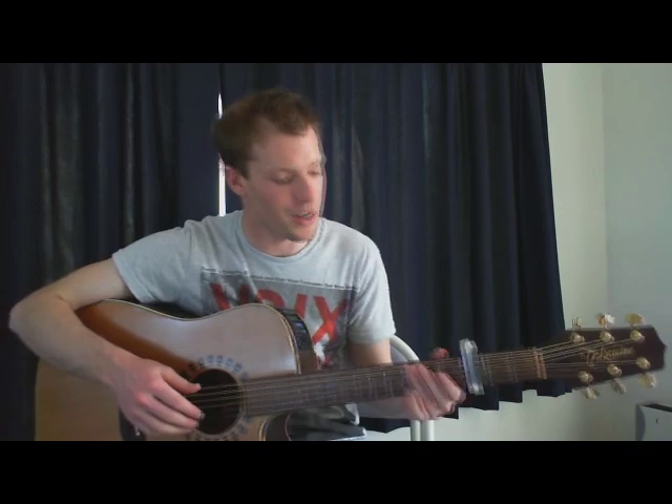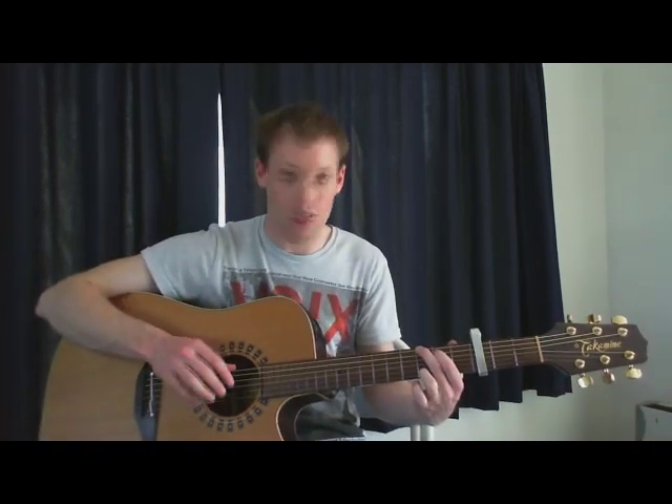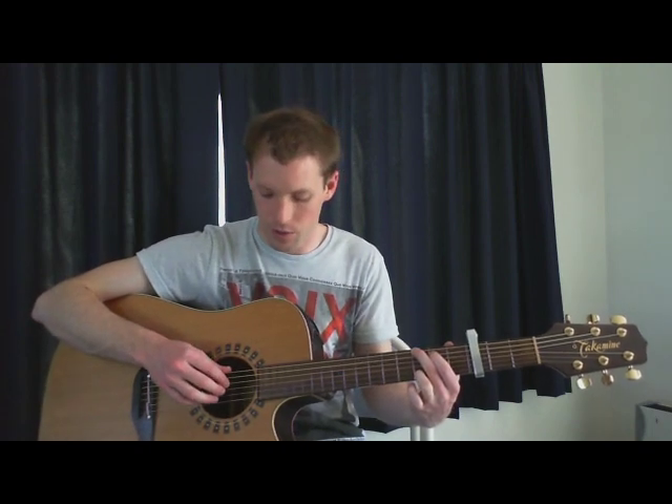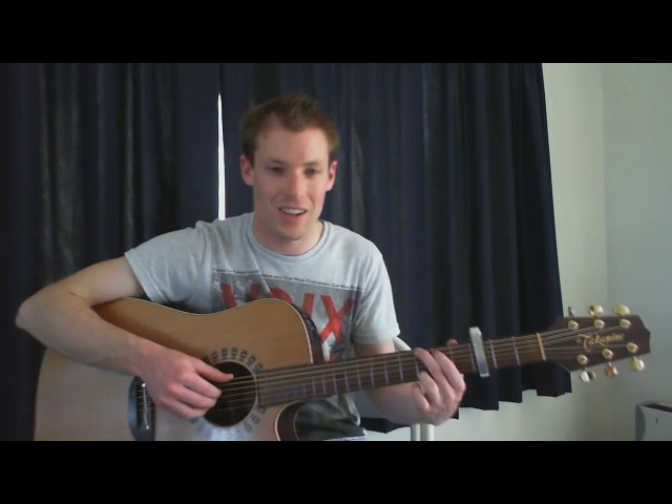Okay, so you've got your G chord, and on my right hand, thumb's on the 6th string, and 1st, 2nd and 3rd fingers are on the 4th, 3rd and 2nd — so hopefully you can see that in the video.